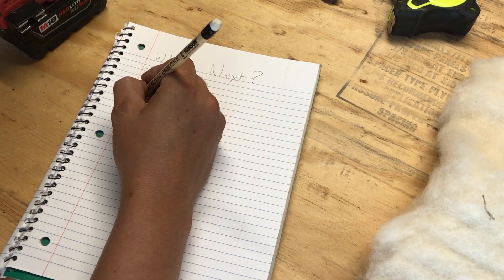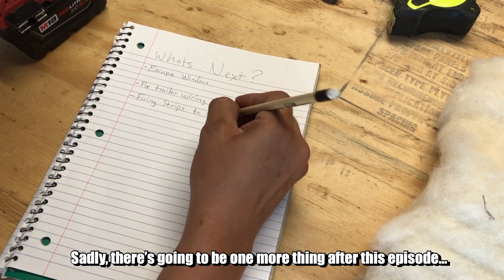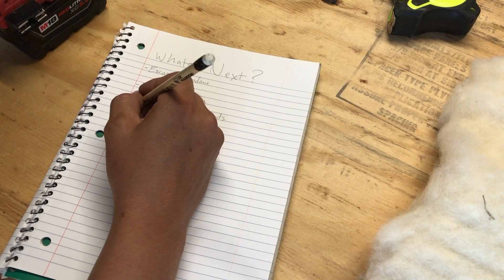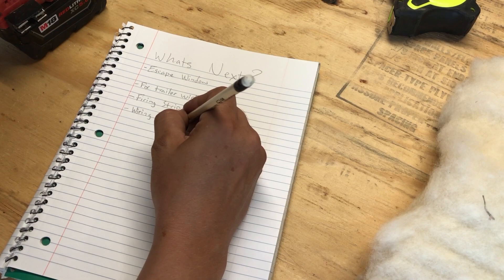Once I sit down and write it out, it becomes much more clear what needs to happen next. I'm trying to learn from my previous builds — I know what I've done wrong in the past, so I know there are a couple of things that if I do them in the wrong order, I make so much more work for myself. So here's the list. It's not set in stone, but this is a little preview of what's to come. And you can see at the top: escape window — that's today's episode.